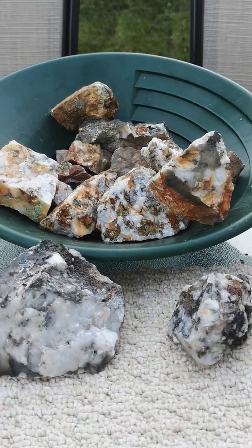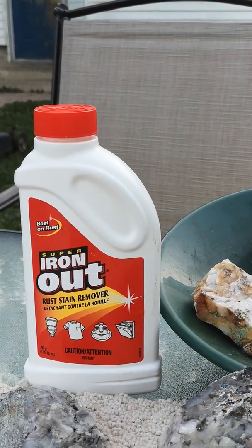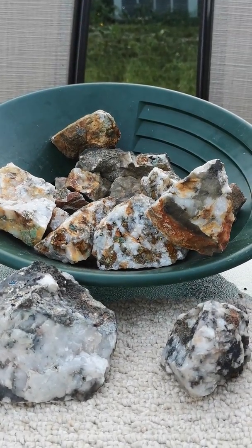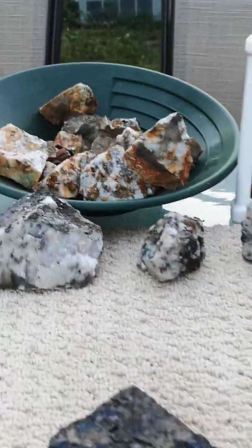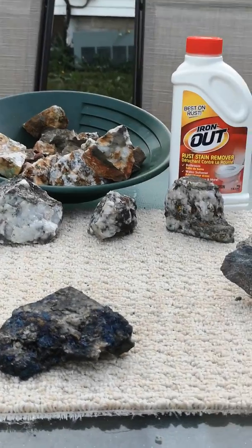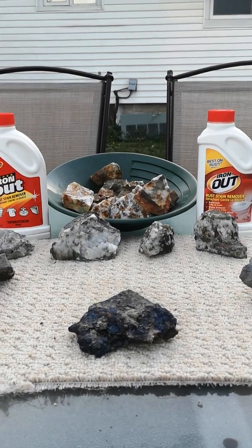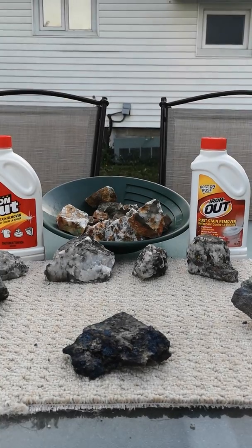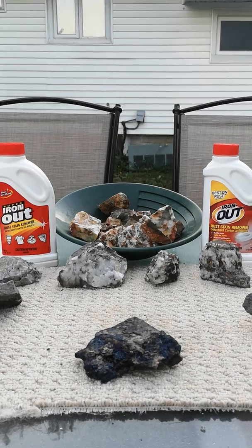If you'd like to see me do more of these rocks — maybe one or two and just douse it in a complete container of Super Iron Out — hit that like and share button, leave a comment, and we'll do more videos. I'll do gold, silver, apatite crystals — anything and everything I collect, just for the purpose of doing this video. Hit the like, hit the subscribe, hit the share, leave a comment, and we'll do more videos. Thanks, bye!